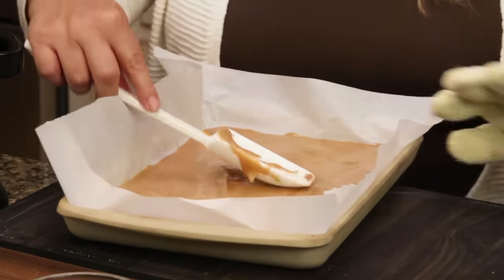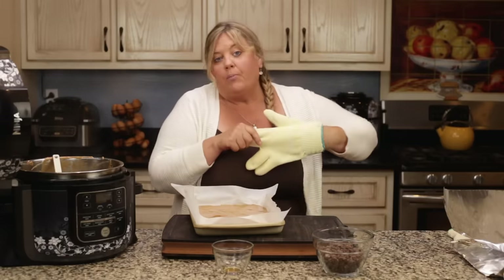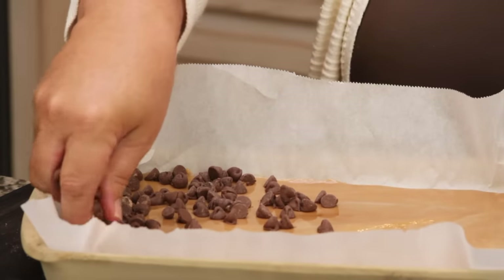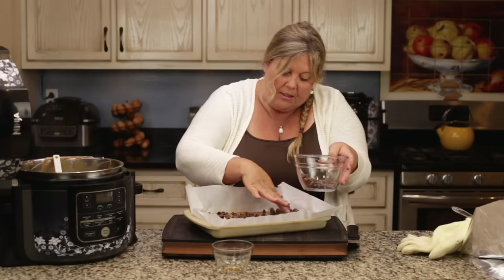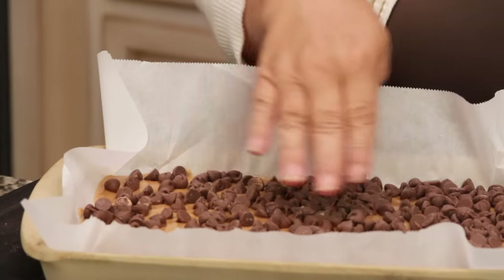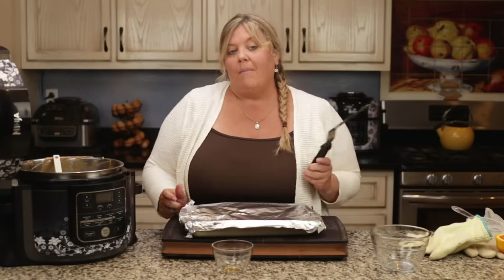I'm spreading it over the pan before it starts to cool too much, trying to get it even. That's the one thing about candy — it's a quick process, you've got to work fast. Now we're going to put on the chocolate chips. There's another way you could do this — you could let it cool a little and cut it into little bars — but this is just so much easier. I just break it up and put it on a tray. Now I'm putting the foil on, which will trap in the heat and melt the chocolate. We'll let it sit for about 10 minutes, then use an offset spatula to smooth it, and then it goes into the refrigerator for two hours.